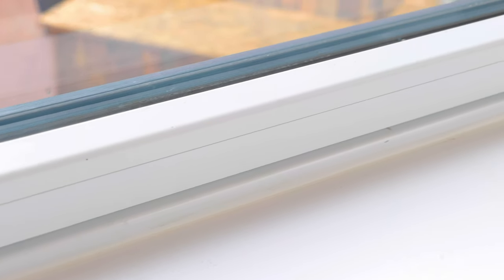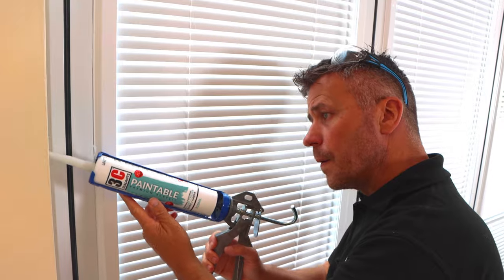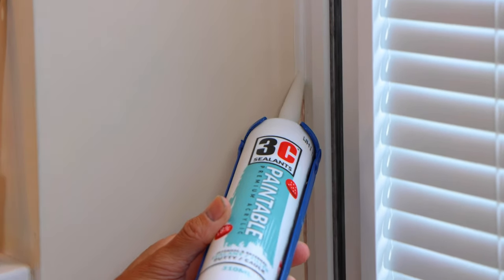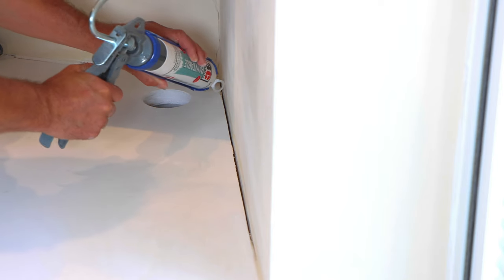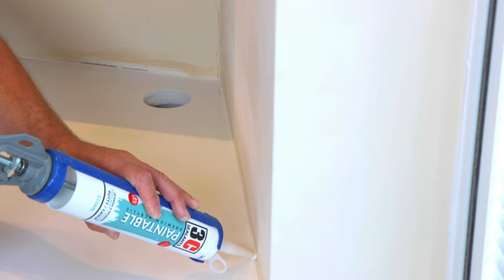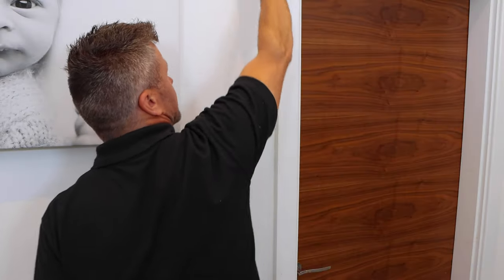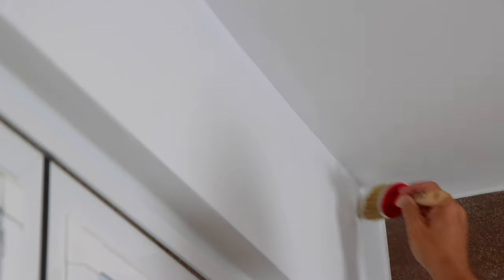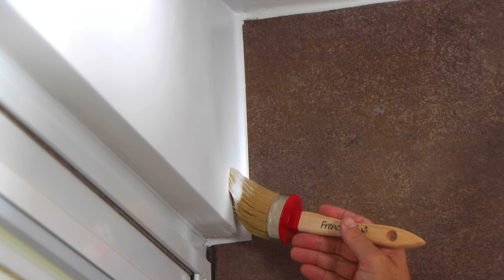3C Paintable Premium Acrylic is a one-part, over-paintable, acrylic-based sealant for internal and external use. It can be used for a multitude of tasks — as a replacement for putty, as a filler or caulk, or as a sealant on a variety of different surfaces. It's specifically designed for painters and decorators, maintenance workers, mastic applicators, professional builders, window fitters, carpenters and DIY use.